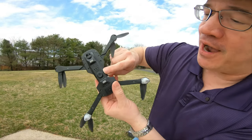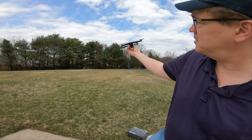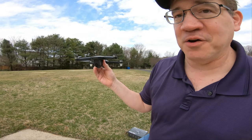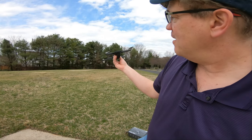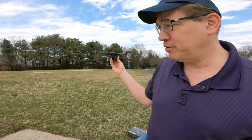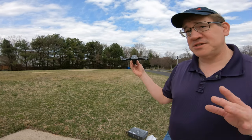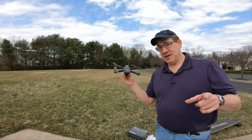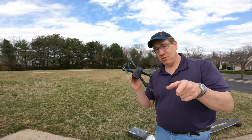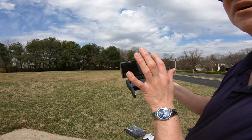It has nice little rubbery pads and an optical flow sensor at the bottom. It looks really good, and when it's flying look at that — turn it on, isn't that cool? It looks great and is easy to use. The instructions are very simple. I'm Tommy German and this is my HS 175 D review — starting right now. It has GPS and a follow-me mode.